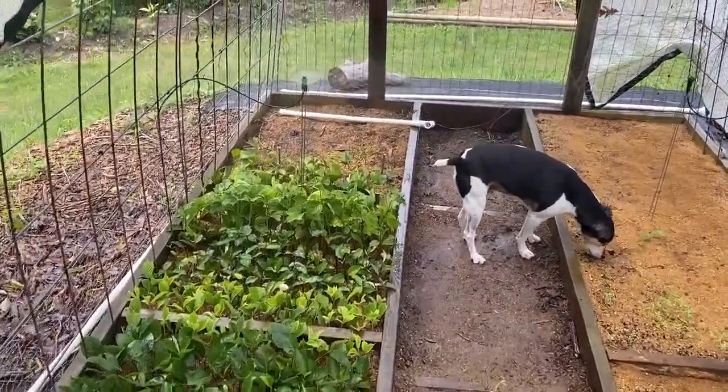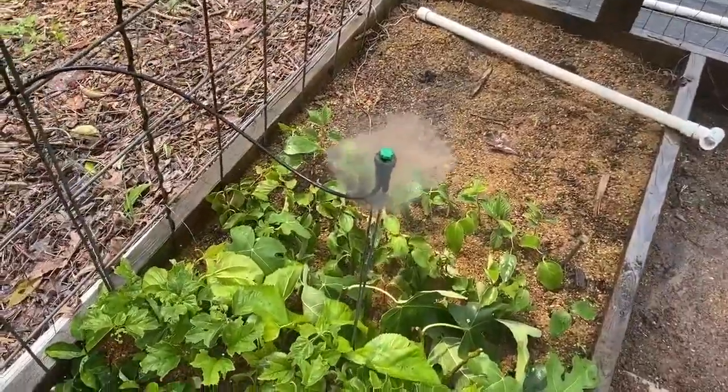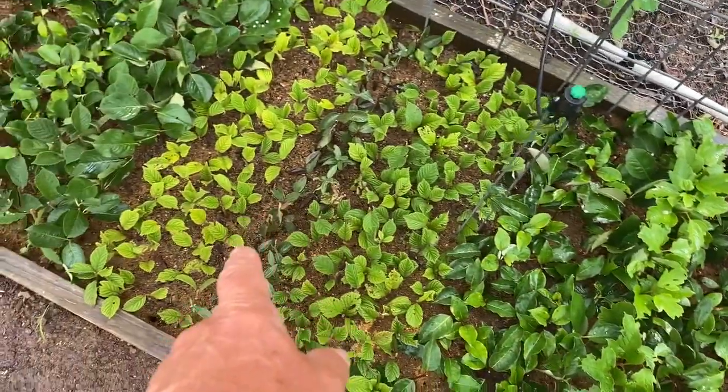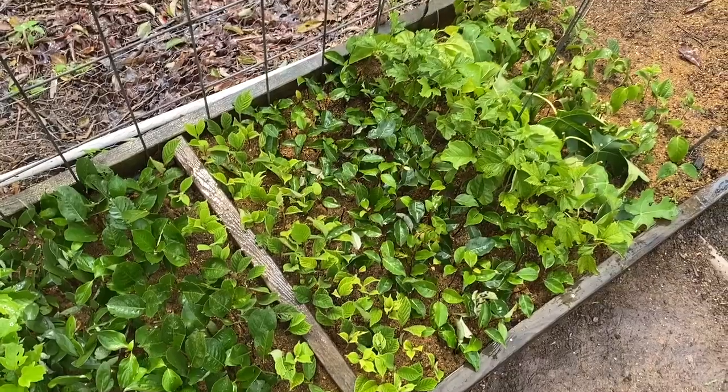There goes the mist system right here. You can see the little mist that it's sending out. That just keeps the leaves very nicely wet here — all I want is for them to be moist so that they don't dry out.